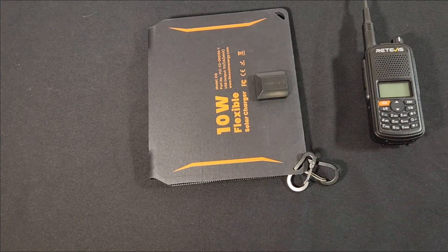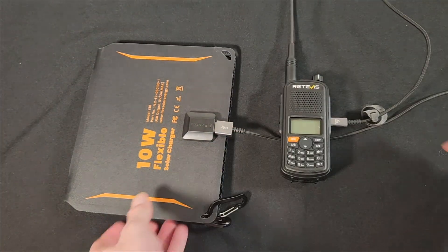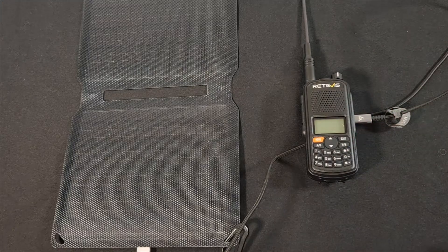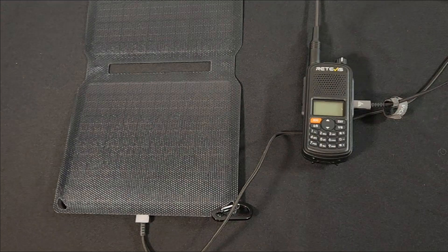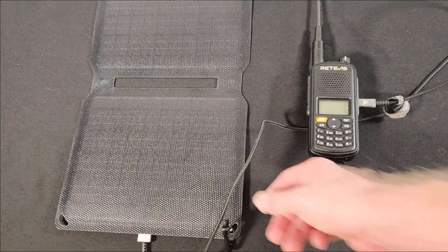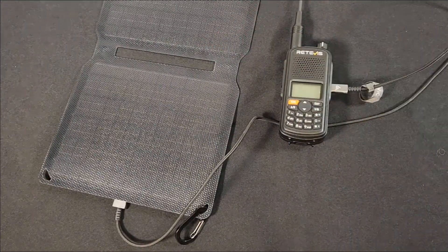Direct USB-C charging means that if you have a folding solar panel like this, I can plug my radio straight into it and charge it in the field. So in a camping, hiking, backpacking, or emergency scenario, I can recharge my radio with this little folding solar panel using a standard USB-C cable — not that proprietary one like on the Baofeng. These panels are about $30, so now I can have a nice tight little package to recharge my radio anywhere.